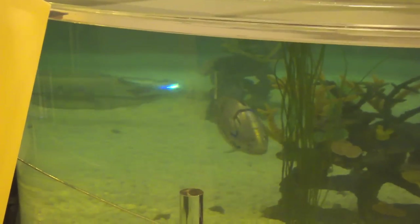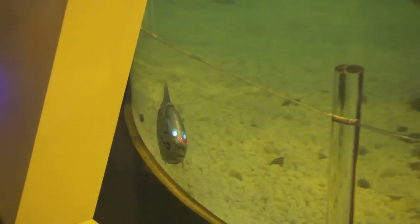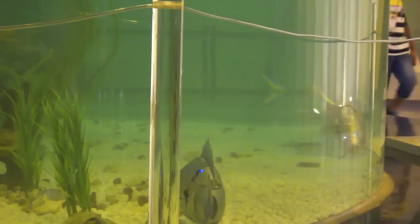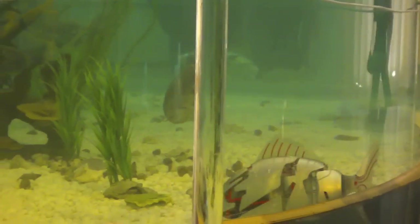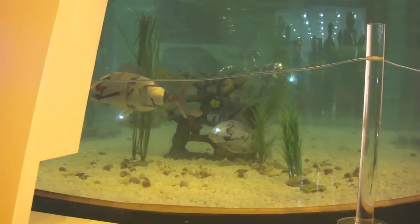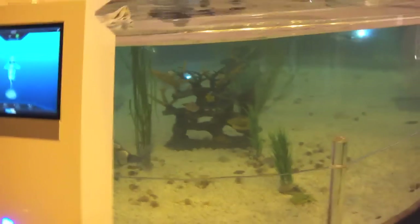Amazing. It obviously has some way of sensing the edge of the tank, and also other fish or items in the tank, or other robot fish in the tank, and turns around as a result. Quite a great concept.